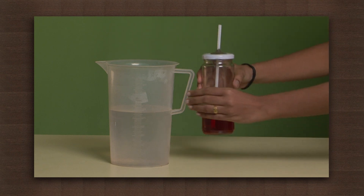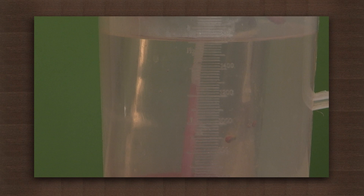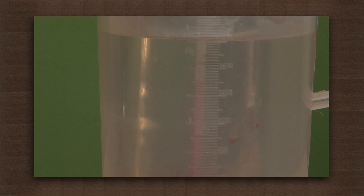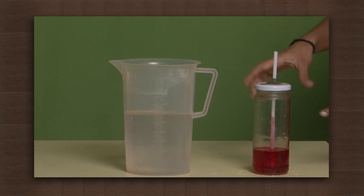Now keep the jar in the hot water. Observe — the colored water rises in the straw. And when we remove the jar out, the water level in the straw drops down.